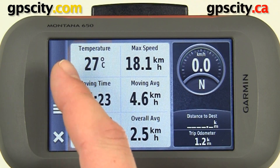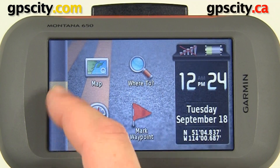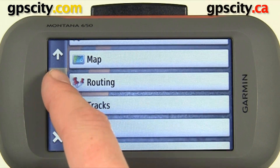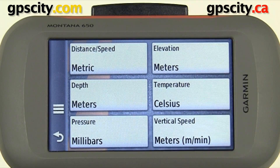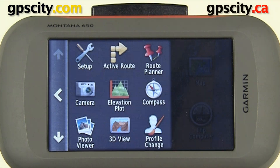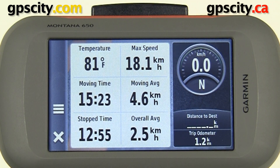If you want it to display in Fahrenheit, go back and go into Setup. This time we'll go into Units. Inside Units we have a temperature option — we'll change that to Fahrenheit. Now when we go back to the trip computer screen, our temperature is displayed in Fahrenheit.